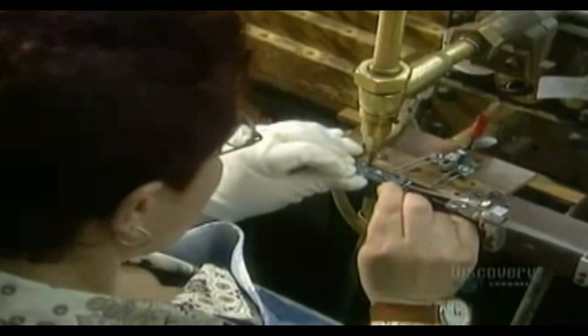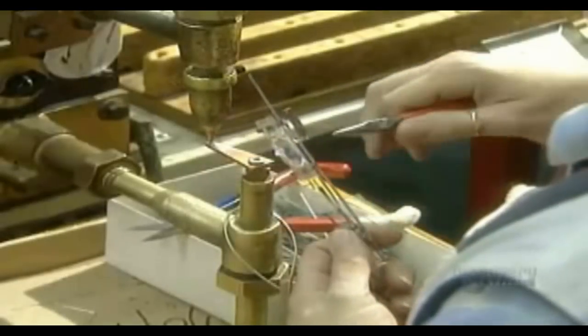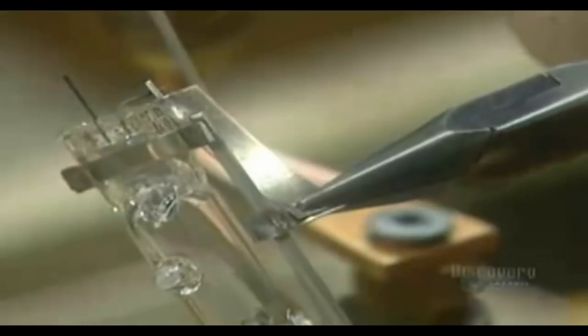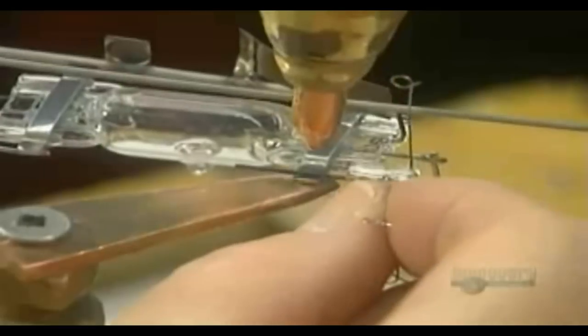Next, they build the mount onto which several other parts will be assembled. They weld on the arc tube, a quartz tube containing a coil, electrodes, gas, and mercury. Next, they weld on the bimetal switch, which cuts the current to the coil in the arc tube. Then they weld on the coil support they prepared earlier.